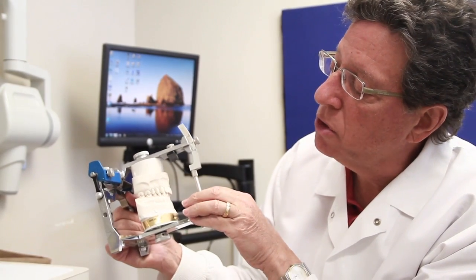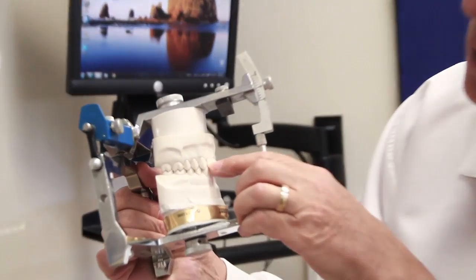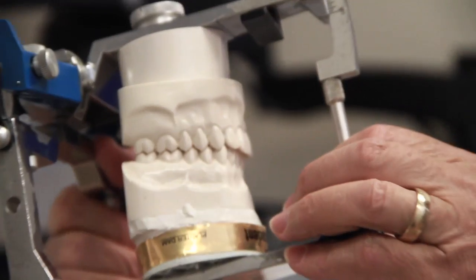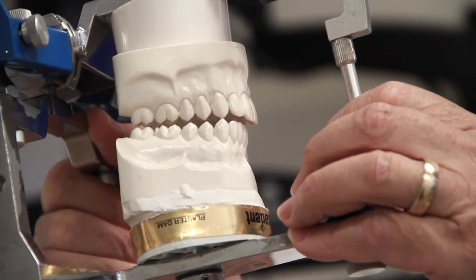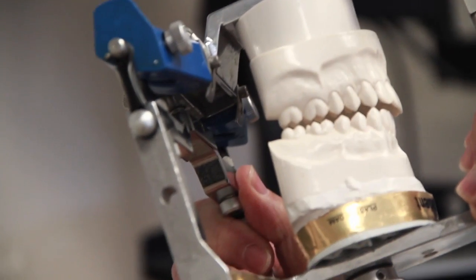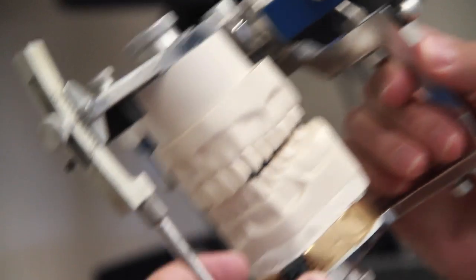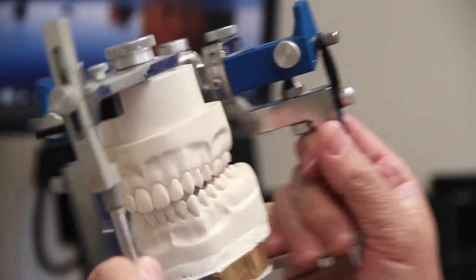And when you go into lateral excursions, because of the tightness of the occlusion at the canine region, it's very verticalized, and as soon as you move at all, there's immediate disclusion. At the test positions, there's very substantial clearance on both sides, left and right. And it's the same when you do the disclusion from the opposing canine.